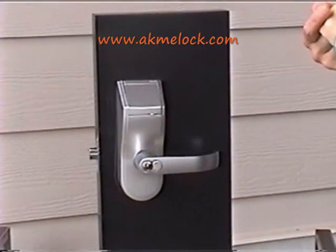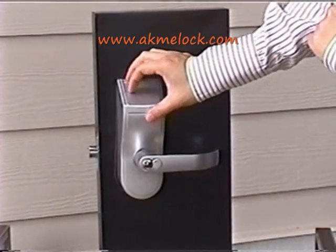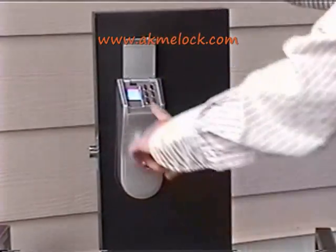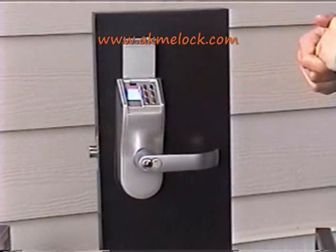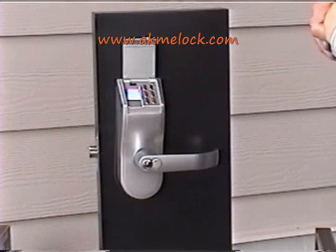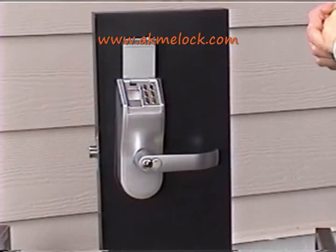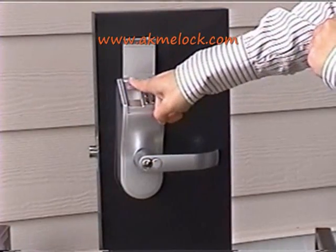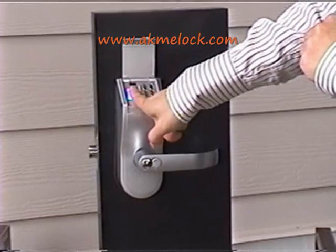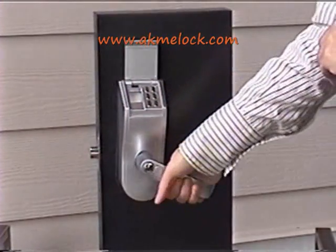Now I'm going to show you the unsuccessful operation of the lock. Open the lock, press the finger against the screen, and a short beep indicates that the attempt is unsuccessful. Wait until the blue light disappears, then use your finger to touch the infrared sensor, press it against the screen, and it will unlock the lock.